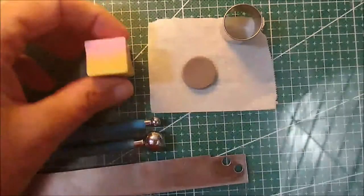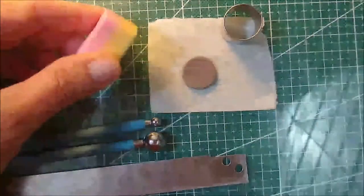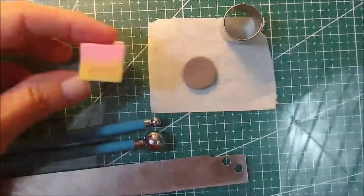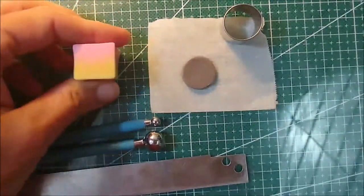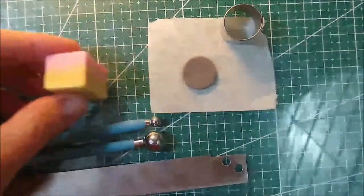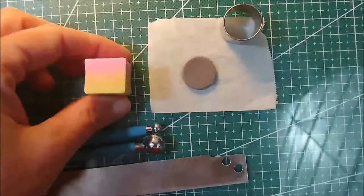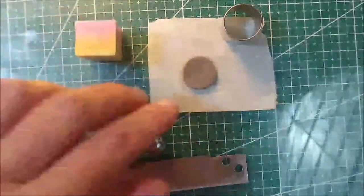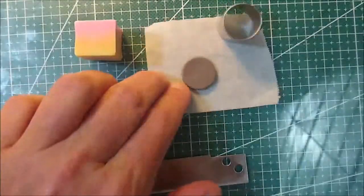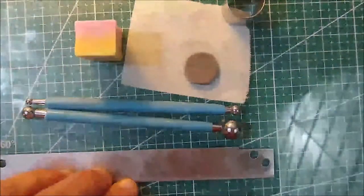Today we're going to be using a gradient plug. If you don't have one and need to know how to make one, there are lots of good free tutorials out there. Mine's about an inch by an inch square, but any size will work. We have a scrap of clay cut with a small circle cutter that we'll be using for a base, a couple of basic ball tools, and a tissue blade.